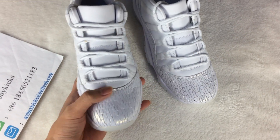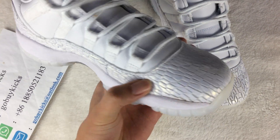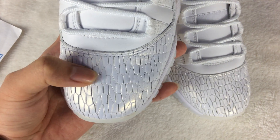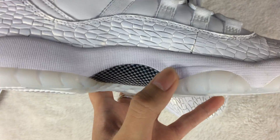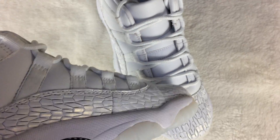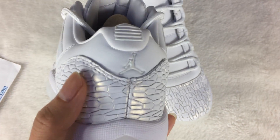Let's see the shoe — it uses the all-white colorway. This part is very special. Turn to the other side. There's fiber here. And the 23 logo here.